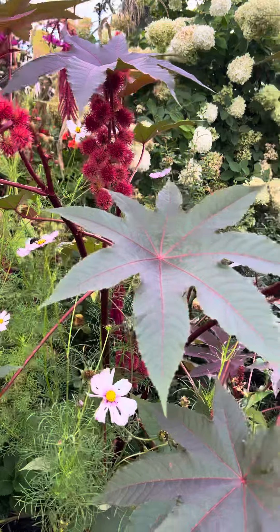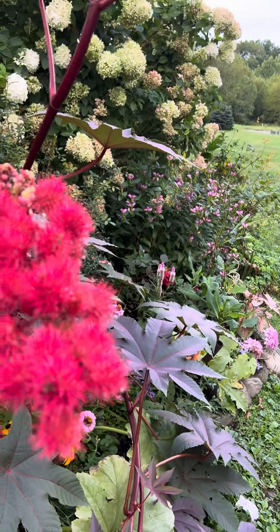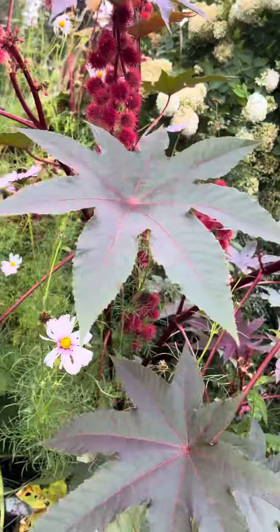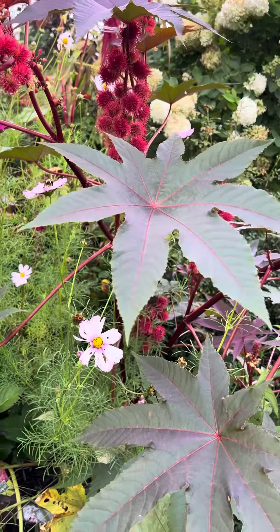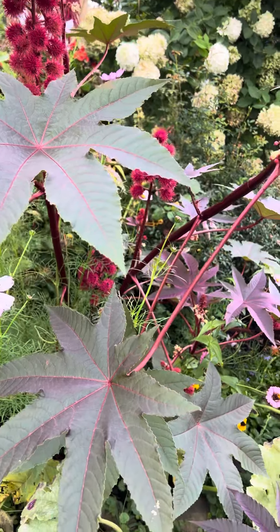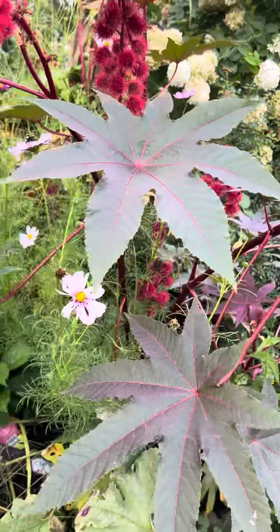This one here is good — just some heavy blooms that have bent it a little bit, but it's not bad. But I have another one in a different area that is all the way to the ground, and I'm going to bring you that in a minute.